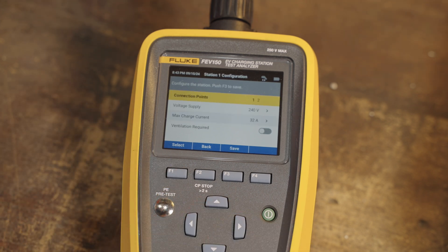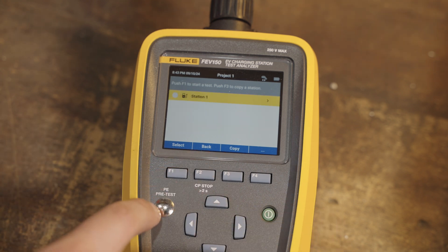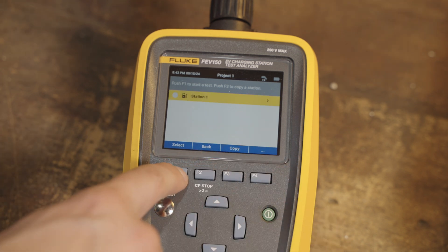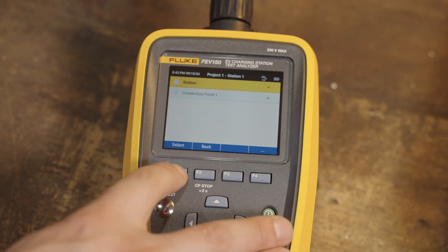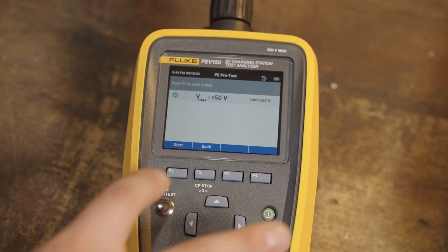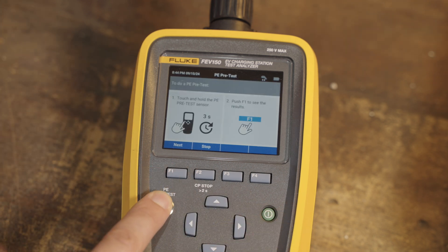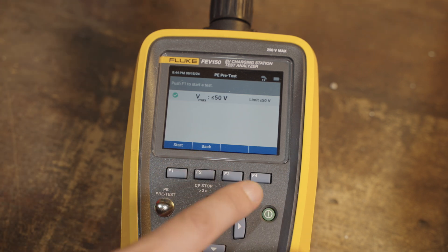Here you can see the number of connection points — it's a single connection point. We have 240-volt service, which is correct. Our max current is 32 amps and no ventilation is required, so this all looks good. We'll save it and get going. You can select the PE pretest, which is basically just a grounding test — hold the finger here and hit next. It'll tell you if it passed or not, and this one passed.